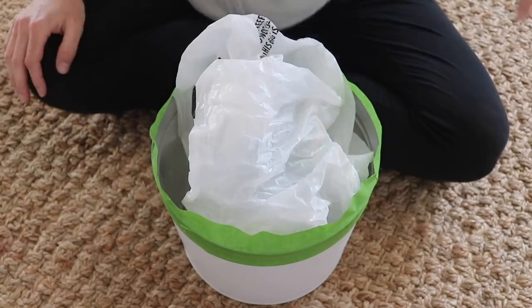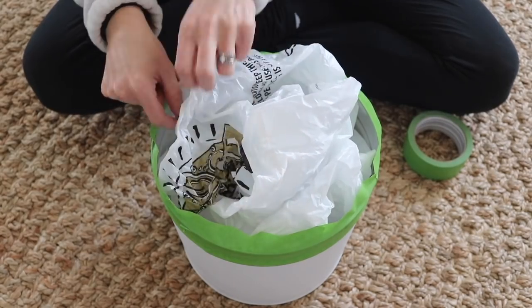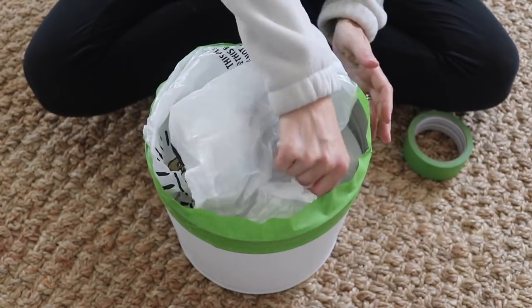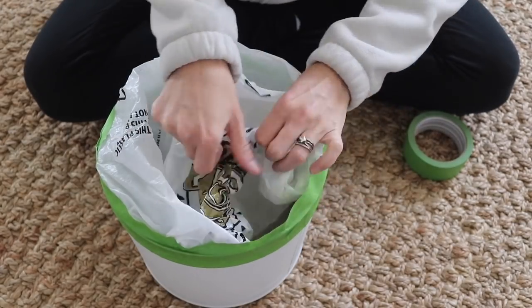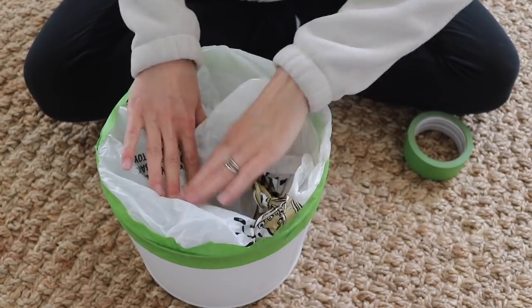I cover the top with a plastic bag to protect the inside from getting overspray, and I did this because I didn't want the bottom to get overspray either, so I'll be spraying it just sitting up just like this.